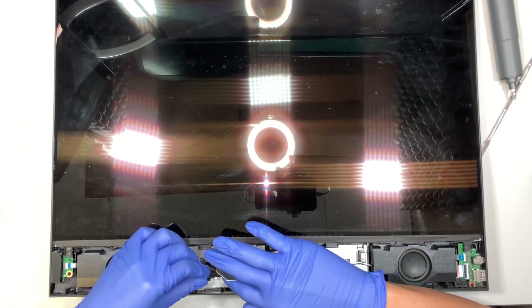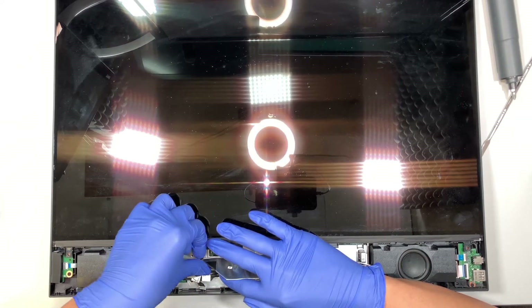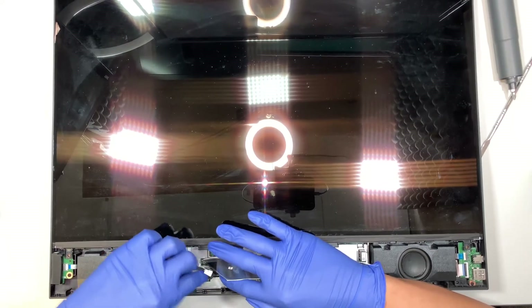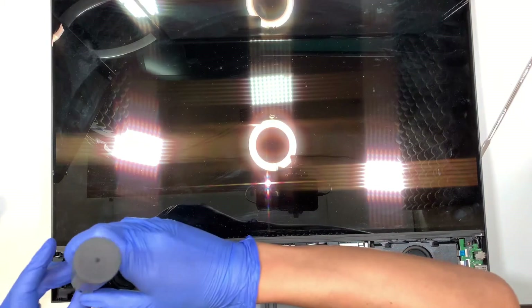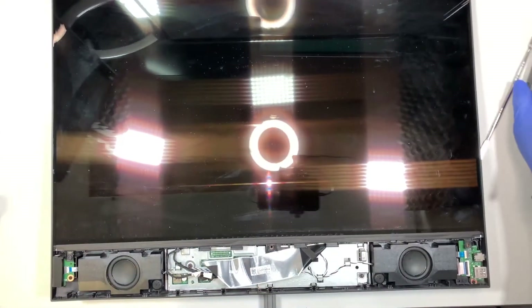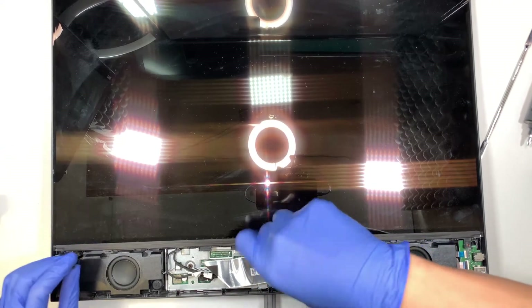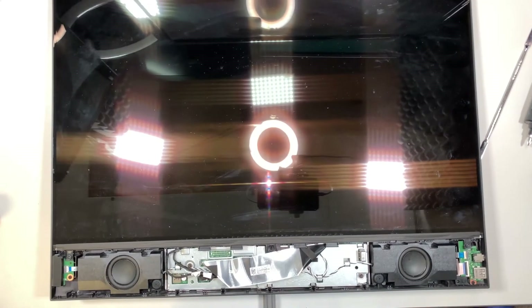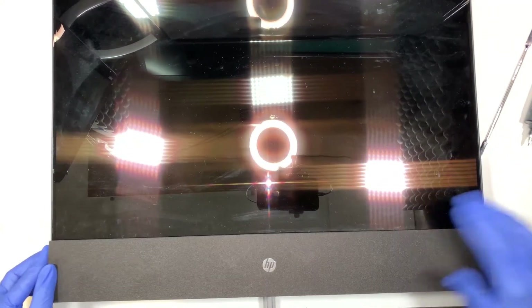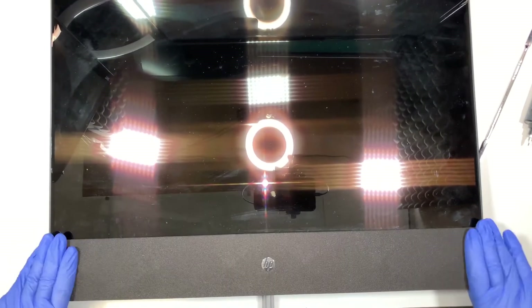Next, go ahead and do the middle cable — make sure you align it in the right position and press it down to secure it. Last but not least, the final small tiny cable — do the same thing, secure the cable by pressing it down. Now put the three screws back in. Once all the screws are installed, we are pretty much all done. The final step is to put the speaker cover back on — it's a clip on, just press it down. And that's all you need to do.